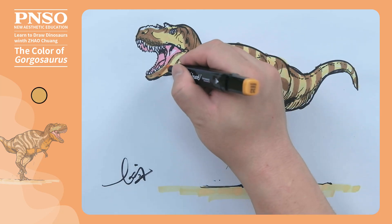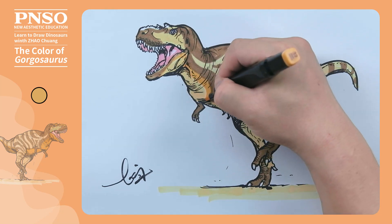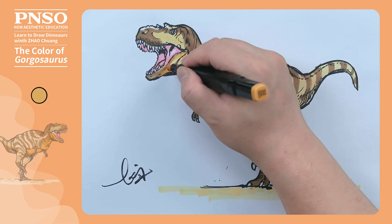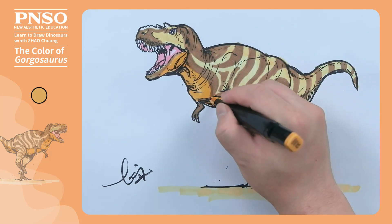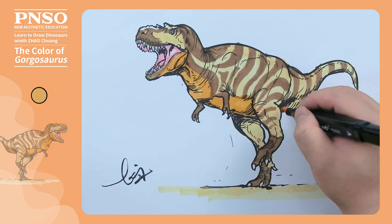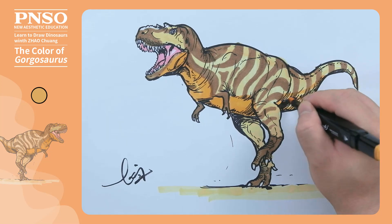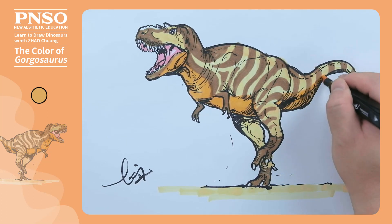Next, let's use earthy yellow orange to draw the underside of its neck, followed by its chest and belly.